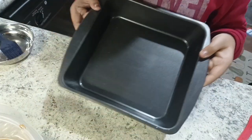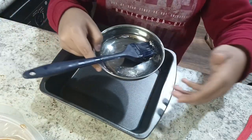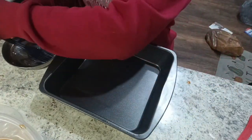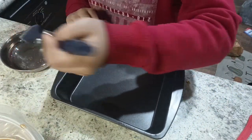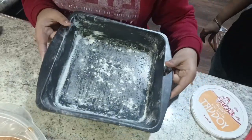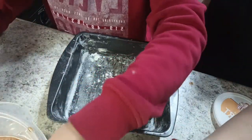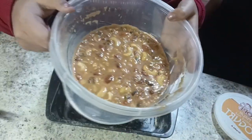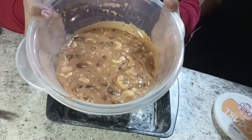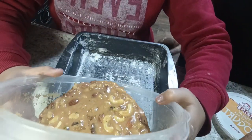Now here I have the cake tin and now I am going to grease it with oil. So here I have oil — now let's grease it. Now here I have sprinkled some all purpose flour powder in the tin.